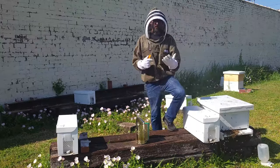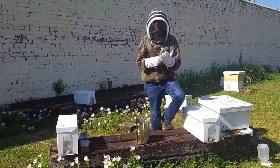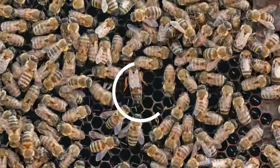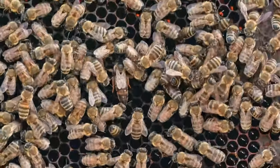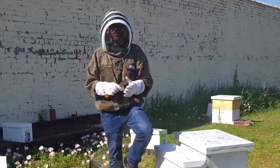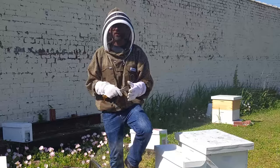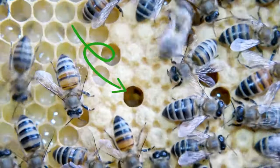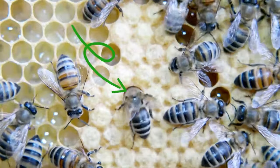I looked through every single frame and I did not find the queen. If I would have taken a little bit more time I would have found her, but I know that she's in there because I saw very young eggs that look like grains of rice. So it's nice to find the queen, but if you can find proof of the queen in eggs that are one, two, three, four days old, then you know that you have the queen.